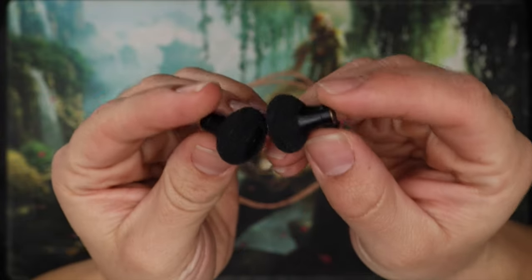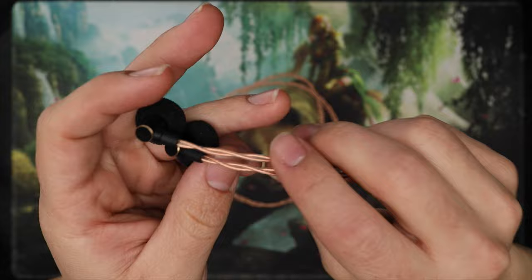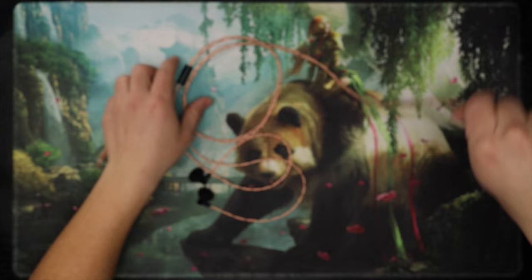The Venture Electronics Sun. This earbud is built like a tank — it has some decent weight to it, and so does the cable. Beautiful cable, by the way. There's a splitter here, and it's just gorgeous looking. It goes into a 4.4mm connector. Build quality: solid.